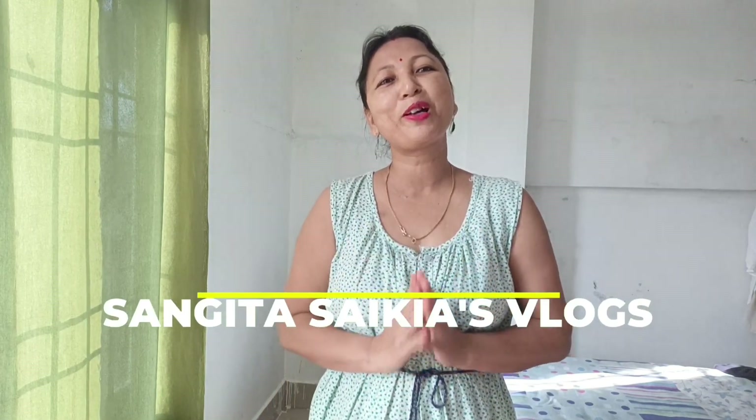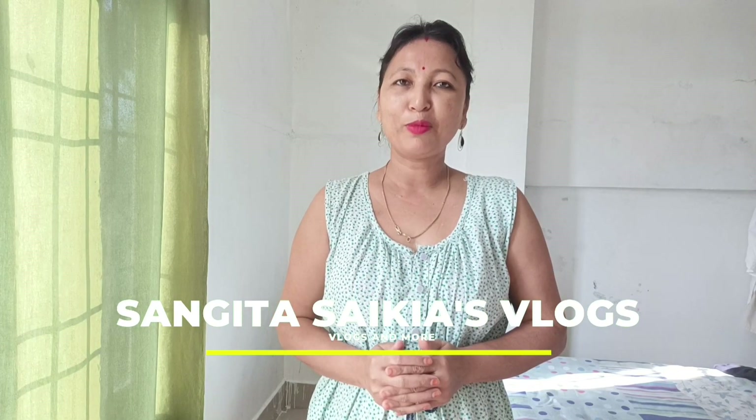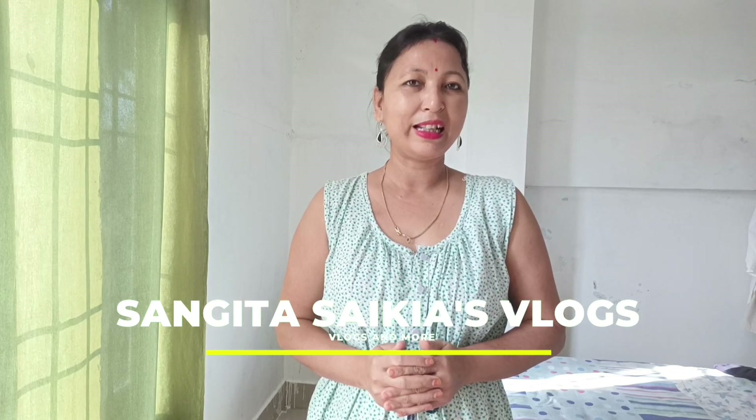Hello everyone, welcome to our Kholu Sangeeta Sorkar Saitan's blog. I hope you enjoy our Kholu. I will show you how to make a video of my Kholu. Thank you very much for watching our video.